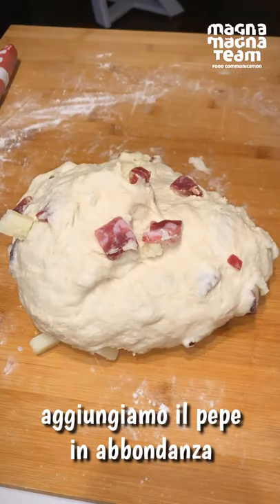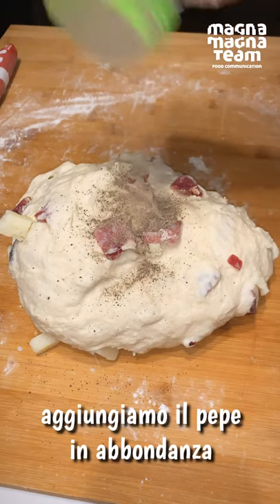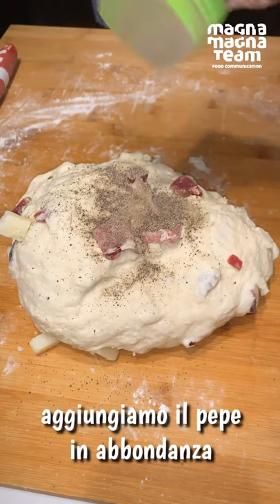Una volta amalgamati gli ingredienti all'impasto, aggiungiamo anche il pepe in abbondanza, mi raccomando.